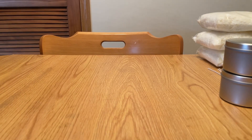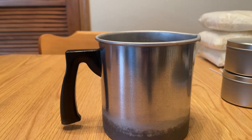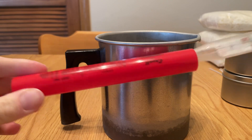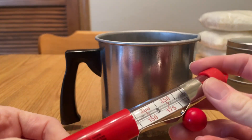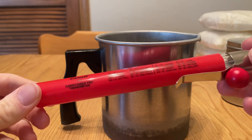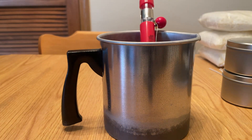Oh, and I almost forgot — it came with two other things. It came with this kettle-type thing, which is what you pour the wax into to melt it, as well as a deep fry or candy thermometer so you know what temperature your wax is at. But those don't sound as good.